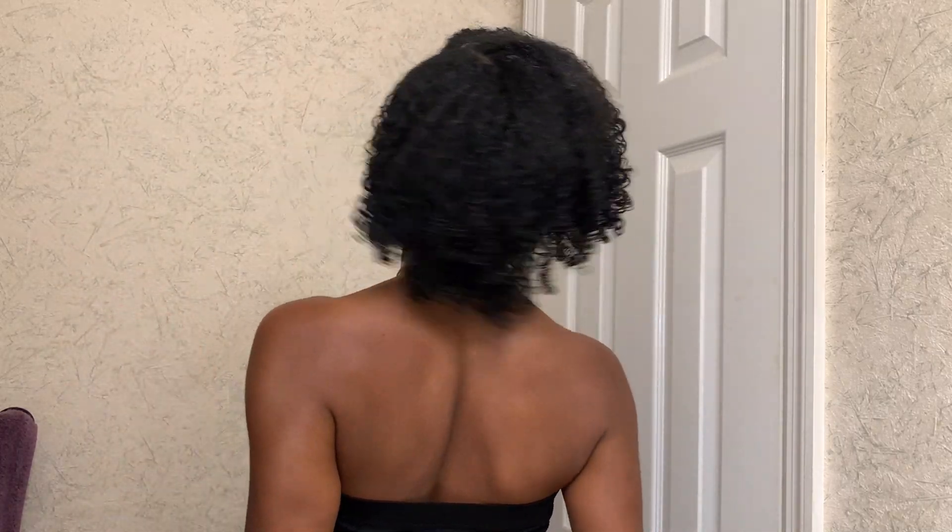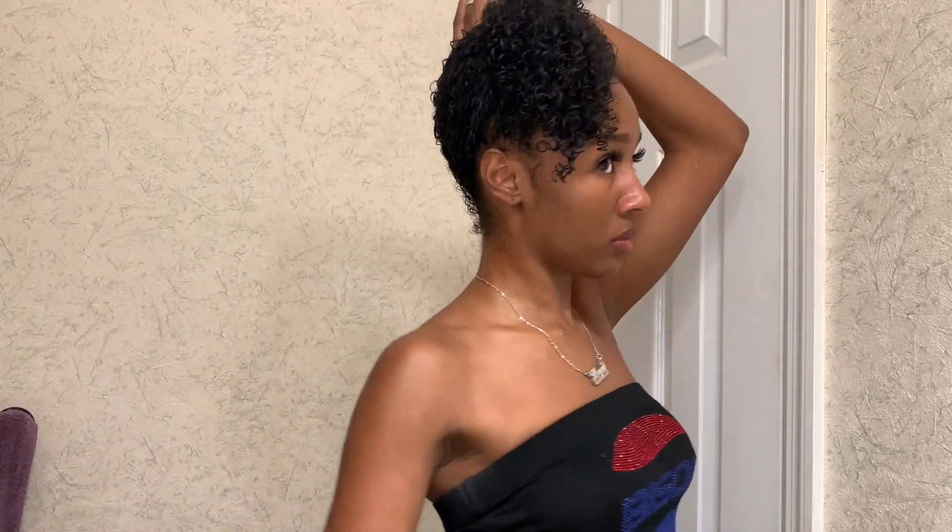We don't use towels to dry our hair, so you're just going to grab an old t-shirt and scrunch — that way it'll define the curls, have you looking right, and get rid of any excess water. At this point my curls look good but my hair is still wet, so what I'm going to do next is just put my hair up into a pineapple, and at this point I would get dressed or do my makeup.